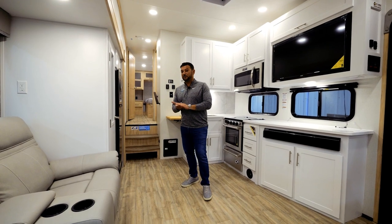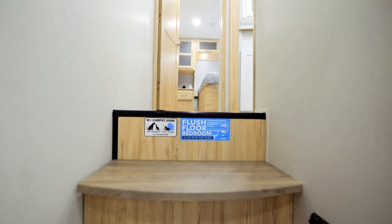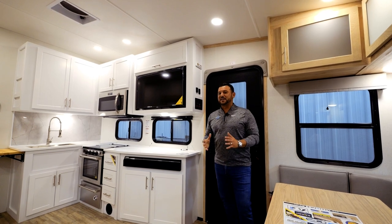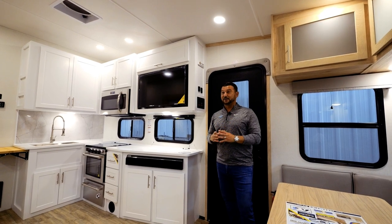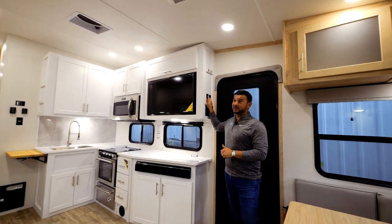One of the great features in the Avenue All Access series is the full-flush bedroom floor, which eliminates that last step you historically have to take to get into the bed. We've also been able to incorporate residential flush can lights throughout the camper — in your ceiling, in your slide boxes, and your bedroom — and they have the capability of dimming.